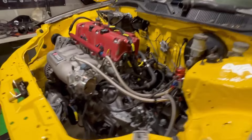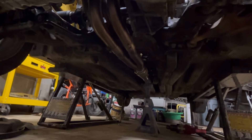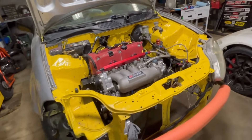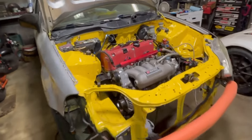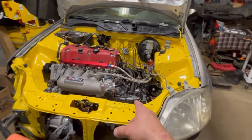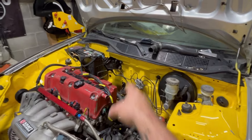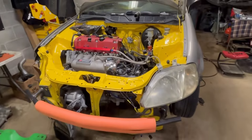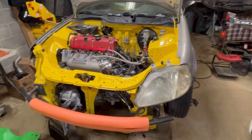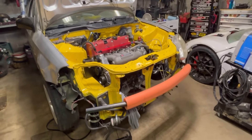I did start working on the exhaust — it's mostly welded up. I need to finish welding one section, which means I need to pull the whole exhaust out. I did get it started; unfortunately that startup video is gone, but it does run. I had a lot of problems with the harness. I ended up pulling the wiring harness off the K1 Attack, putting it on here, then went through this harness and found two wires switched on the C101 plug. As soon as I switched those, it fired right up.